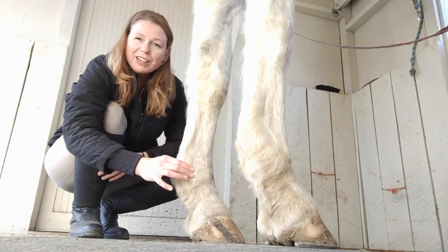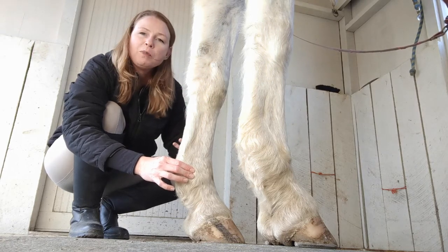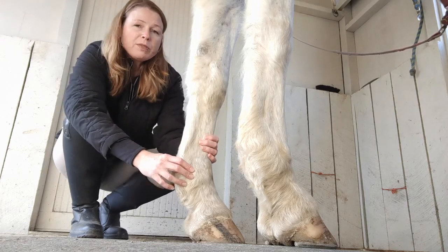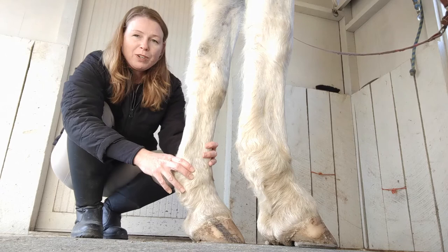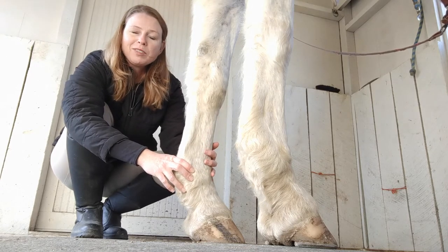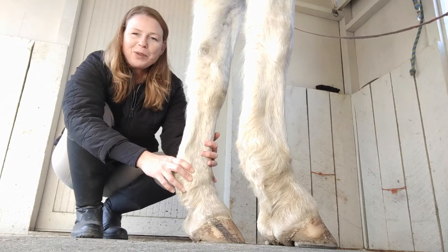Go ahead and press there ever so slightly that you can actually feel the arteries, but not so much that you actually cut off the blood flow and therefore don't feel a pulse. Most horses will have an extremely faint or non-existent digital pulse, so as you're checking his legs and hooves every day, if you find one, you are immediately alerted that something's going on.